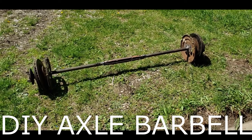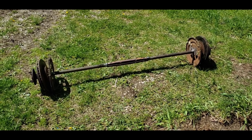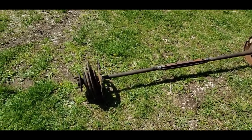Hello, my name is Dominic. Welcome to my garage. Today I'm going to show you the axle deadlift bar, axle bar, barbell, whatever you want to call it, that I made.